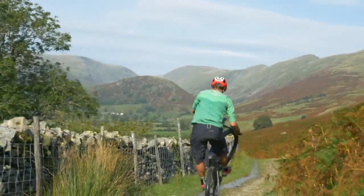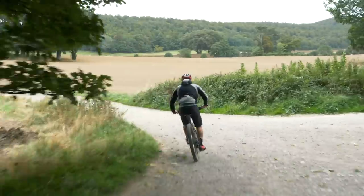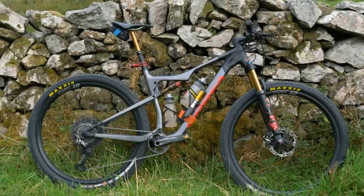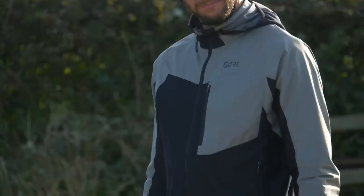For this most epic of challenges, we kindly had the support of three great brands on board — Garmin, Orbea and Gore — all providing some of the best kit that they had. Let's take a look.